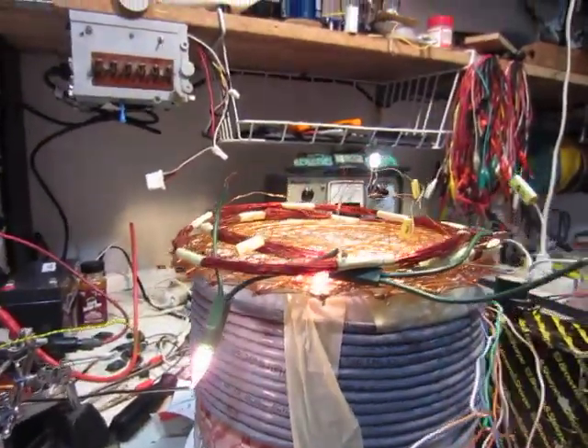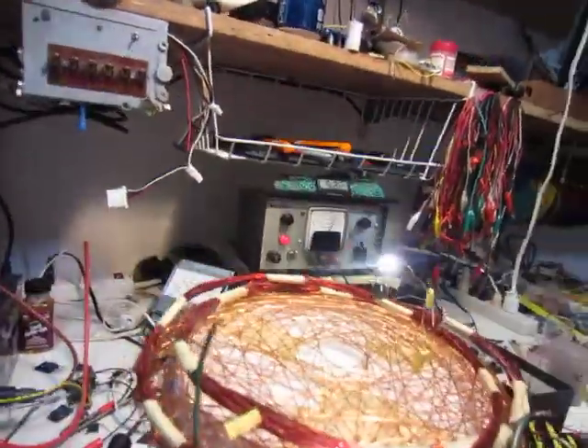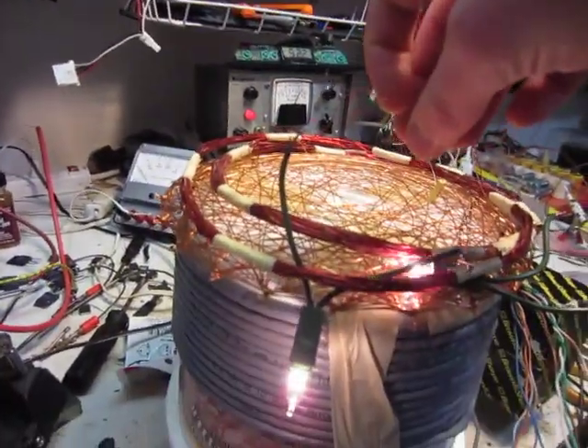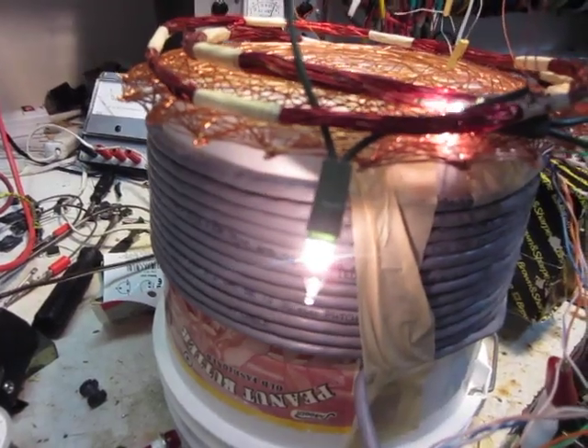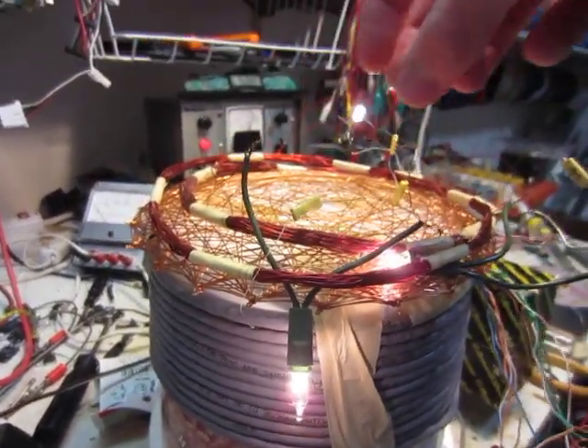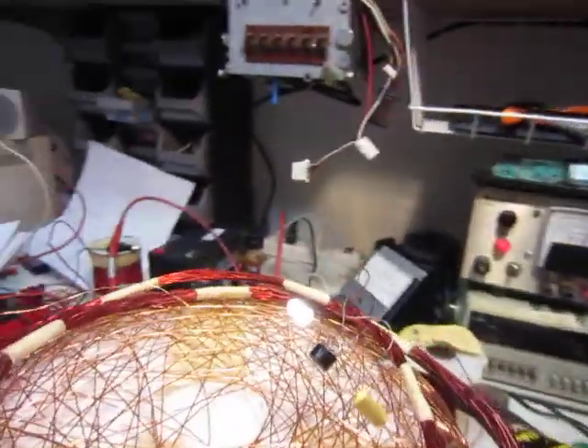These capacitors really improve it a lot, and when you put them on the output — this one's actually not connected up — it makes it slightly brighter. When I connect up the capacitor there, it makes it a little bit brighter, and it also does that with the LED too.